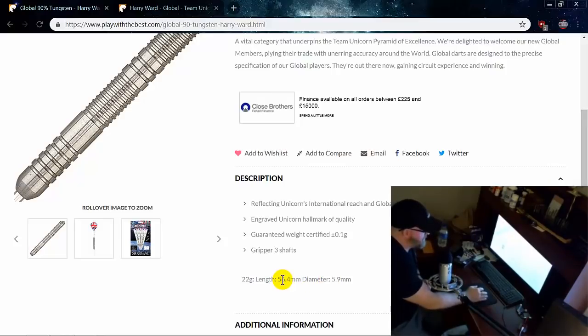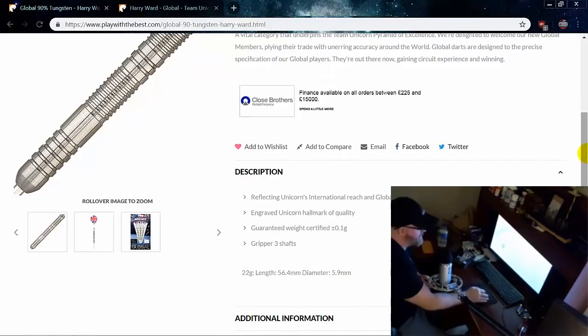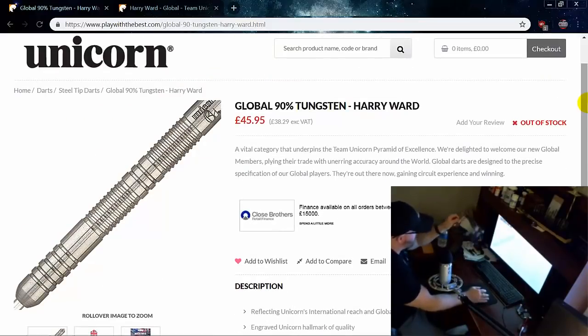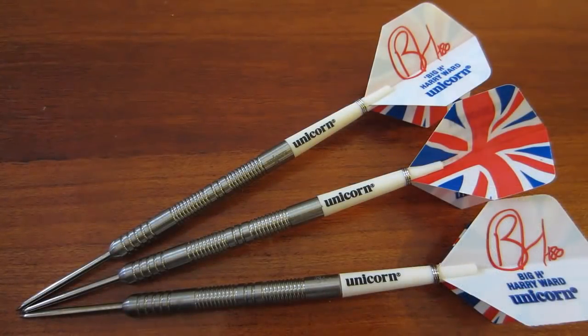The length is 56.4 millimeters long — that's crazy long. I think it's one of the longest kind of normal darts that you can buy. The width is 5.9 millimeters. So let's break them open, take a quick look, have a throw with them, and then I'm going to show you an upcoming video. Well, there we go — stock out of the package. Wow, that's a really nice looking set of darts!